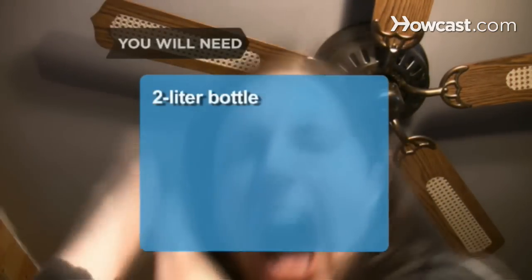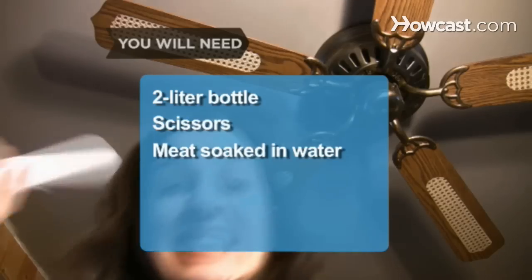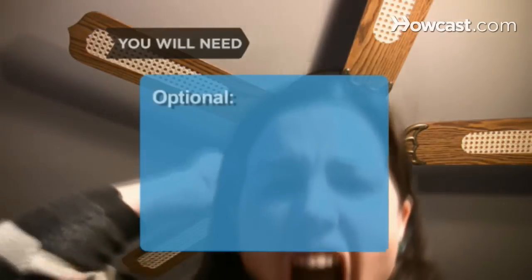You will need an empty plastic 2-liter bottle, scissors, a small piece of meat soaked in water, tape or glue, a metal hanger and pliers, and other bait.